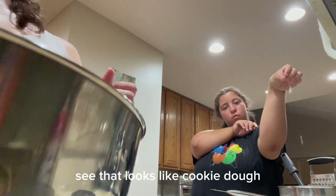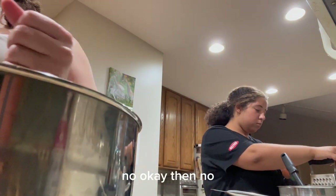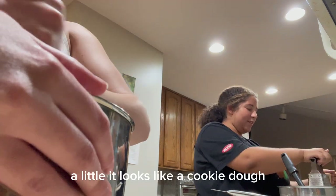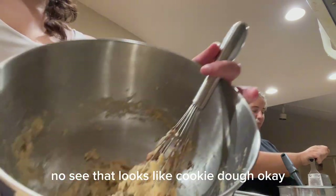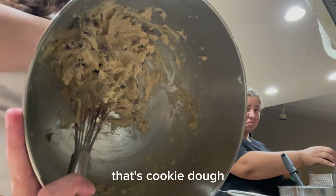Not neutered. See, that looks like cookie dough. Does it? Yeah. Then no, it doesn't like that. What does that mean? A little. It looks like cookie dough. See, that looks like cookie dough. That's cookie dough.